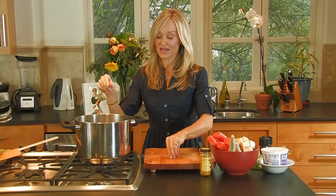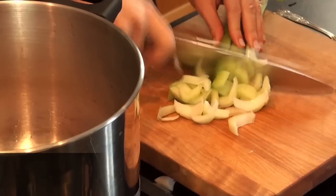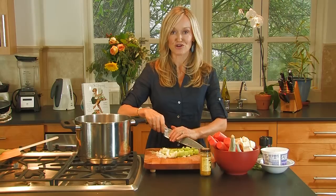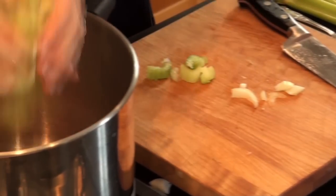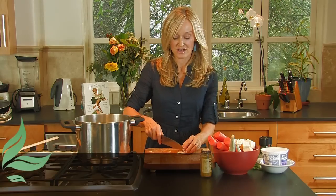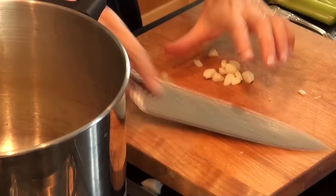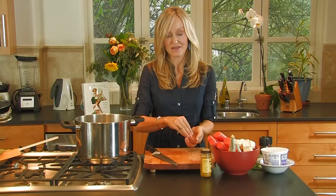The next thing that's going to go into my soup is celery. I have three sticks of celery here. You don't have to be too exact — just use what you've got in your crisper drawer. I have two large cloves of garlic. I'm going to roughly cut those. You don't have to mince or be too exact about the way you cut these because it's a soup, and it's all going to be blended up in the long run.